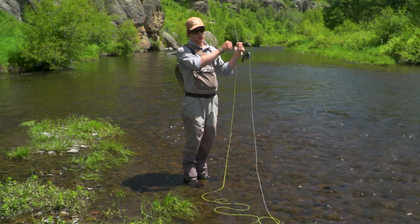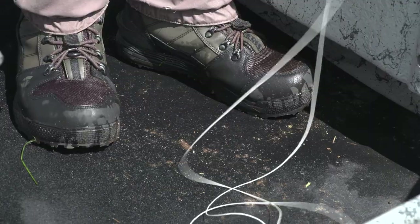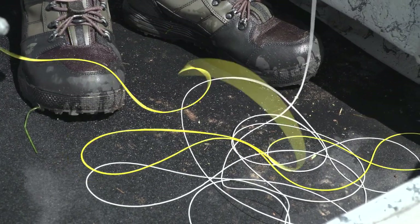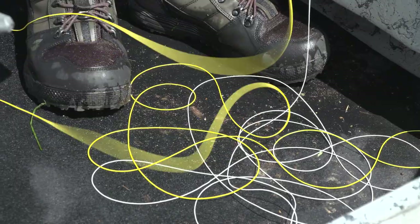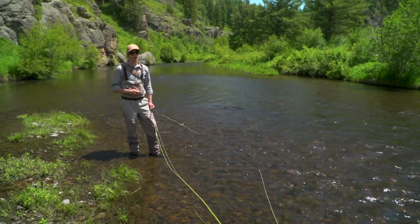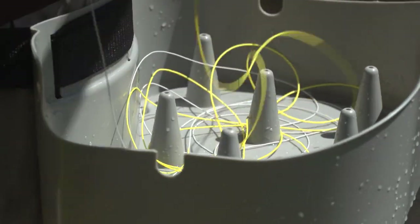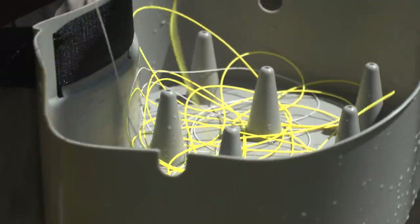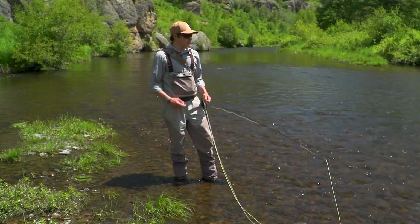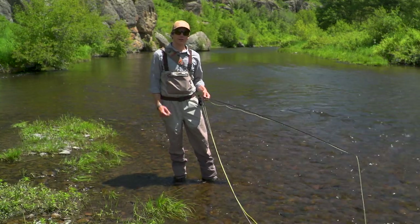There are a couple other places that are really easy to get your fly line dirty, and the first is in the bottom of a drift boat. So if I'm standing in a drift boat and stripping it into the hole, and especially if I'm kicking it around in my shoes, that's another opportunity to pick up that dirt and grime. Beaches are especially bad too if you're a surf angler because everything around you is sand. So any opportunity you have to strip your line into a stripping basket instead of onto a sandy beach will also prolong the life of your line.